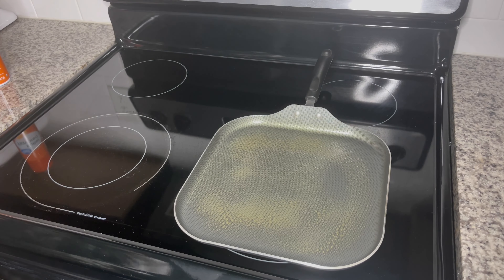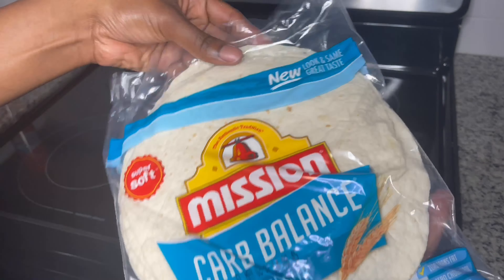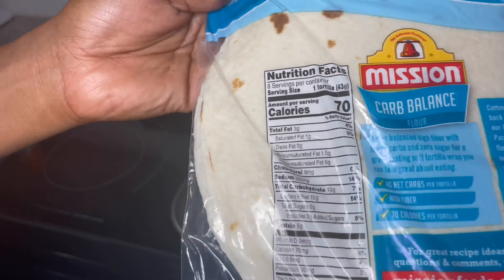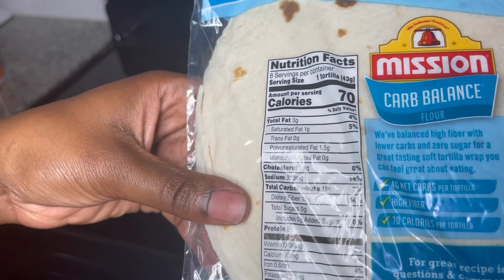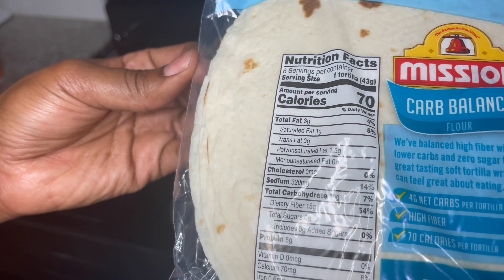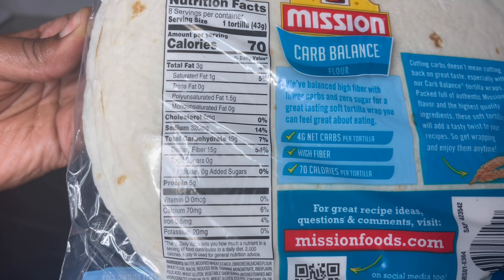Don't forget your pizza sauce — use whatever pizza sauce you like. I like Prego. I'm going to be using Mission Carb Balance Flour Tortillas. Here I'm showing you the nutrition facts for the tortillas I'm using. It has a total carbohydrates of 19 grams and dietary fiber of 15 grams, so your net carbs are going to be four grams.